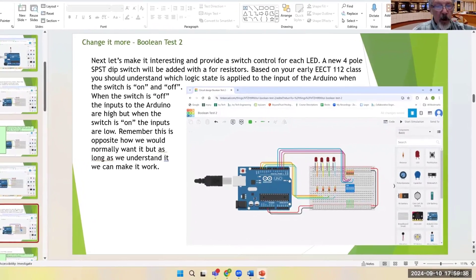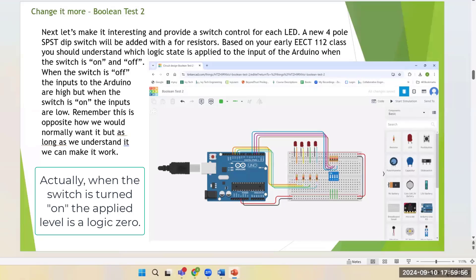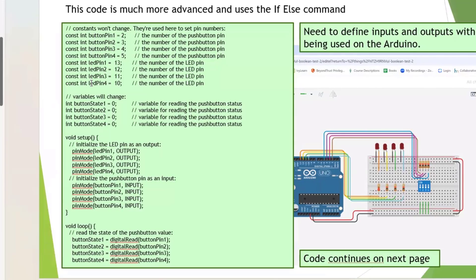The next one adds switches to turn LEDs on and off, so you have both inputs and outputs. When a switch is turned on — representing a true or HIGH state — the LED turns on. Here we define constants: 'int' means integer value, and all these are the inputs and outputs linked to specific pins on the Arduino. This helps simplify the code by passing variable names versus actual pin numbers.